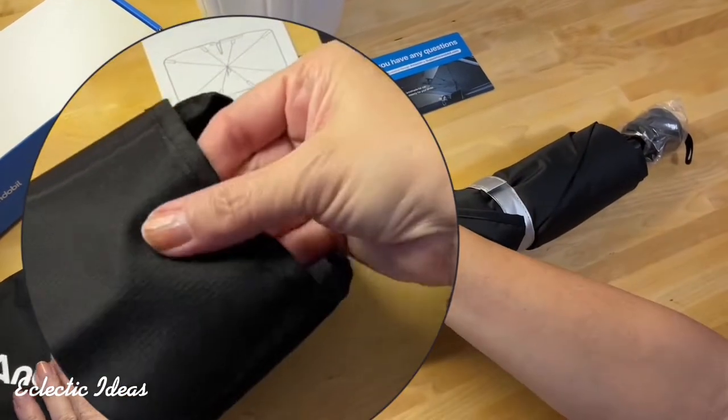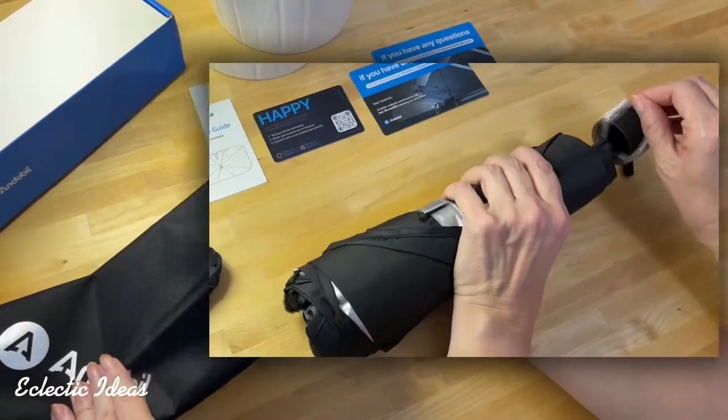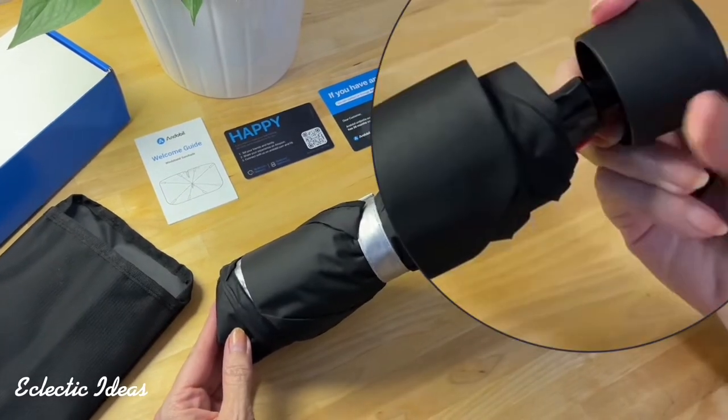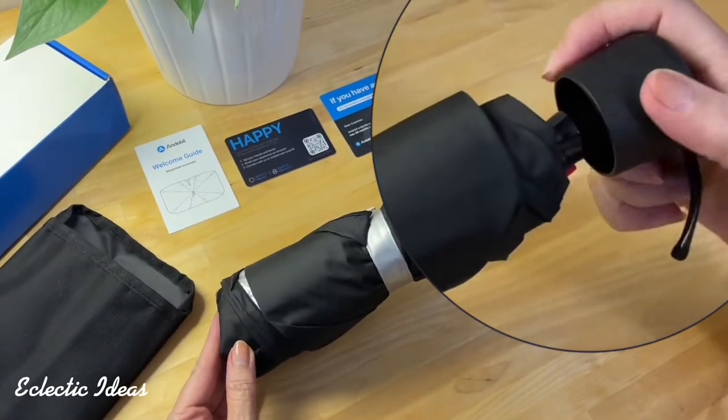Here's your umbrella, and we have a carrying case that's thick and water-resistant. The handle here is a siliconized plastic that's real soft, and it's not going to scratch your dash or your interior.